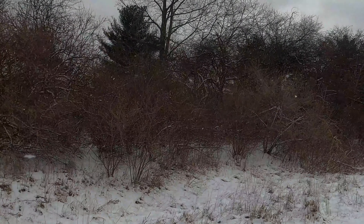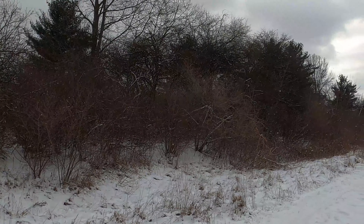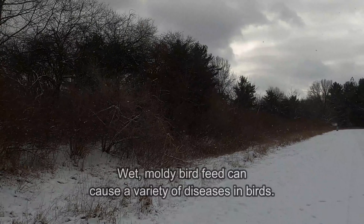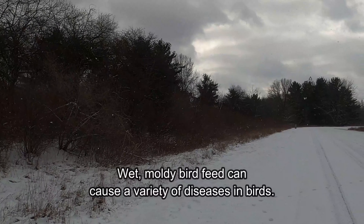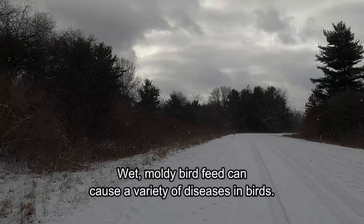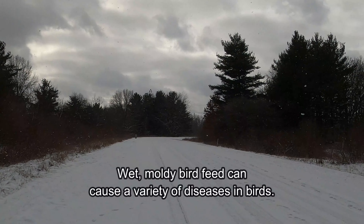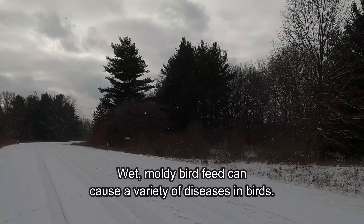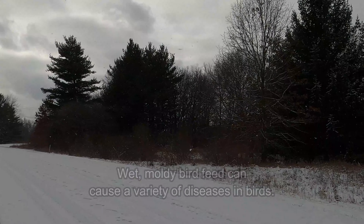One of the worst things that can happen of course is rain, snow, and ice, because most of us are going to feed during the winter — though you can feed all year round if you want. Winter is a favorite. A super easy way to protect your seed is to buy a baffle.